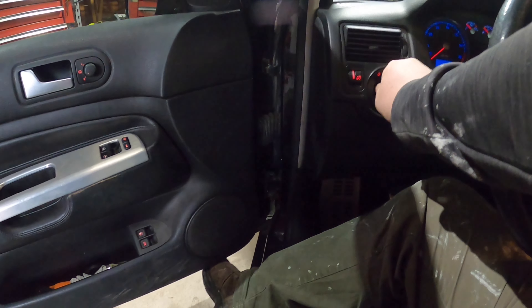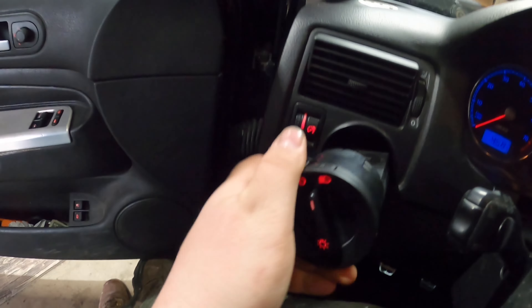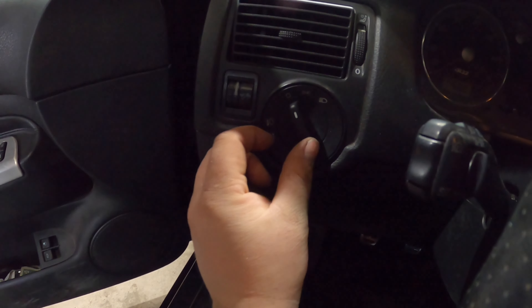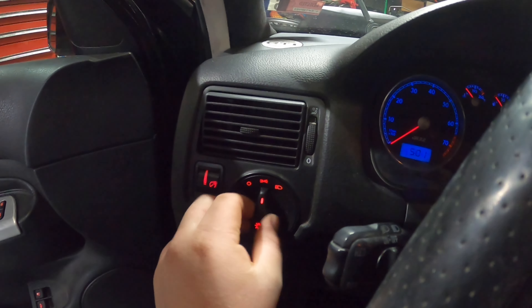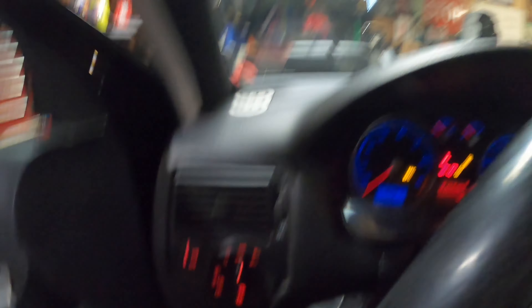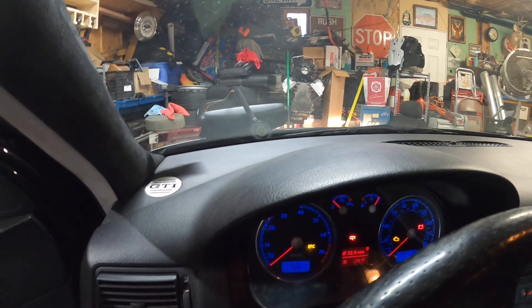So this is the service position — like that — and then you can unplug it and plug the new one in. Now I should have fogs, we'll see. We can have just these interior lights on, and then we can turn our headlights on. As you can see — and then I don't think the fogs are going to work.